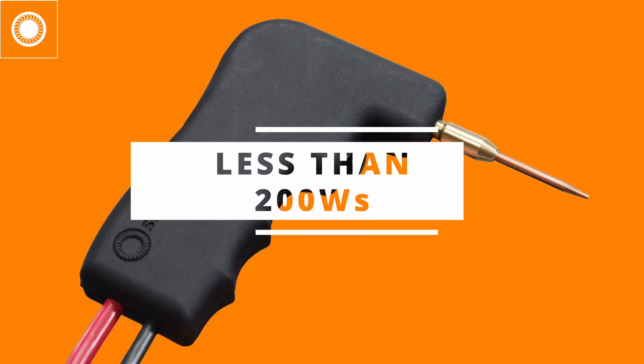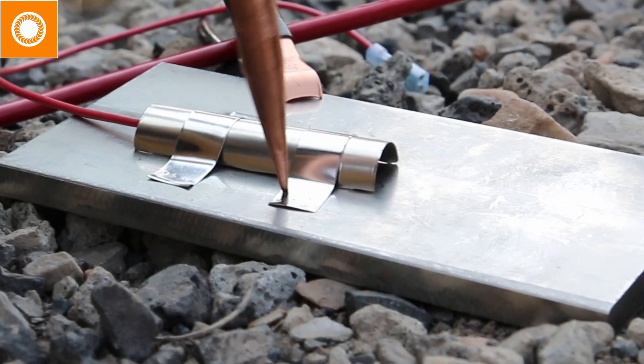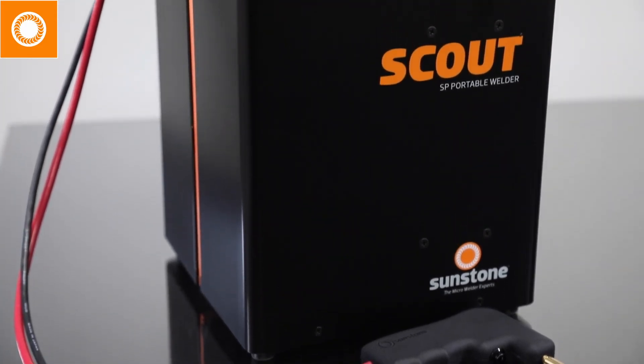Use the Mini-Grip for any job requiring less than 200 Ws of energy. For strain gauges, the Mini-Grip can't be beat.